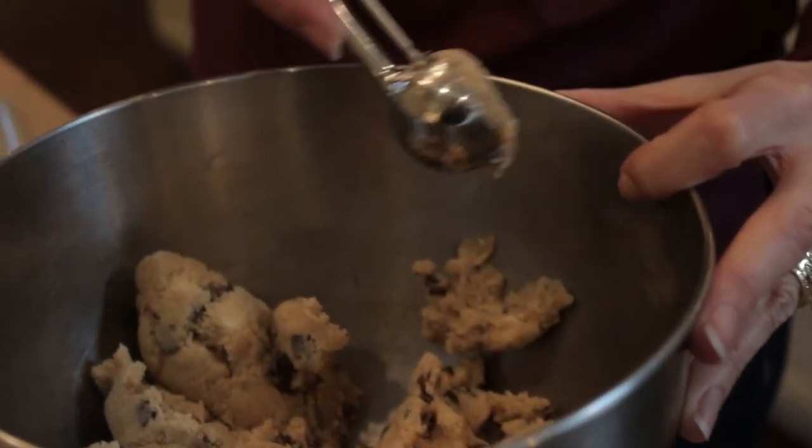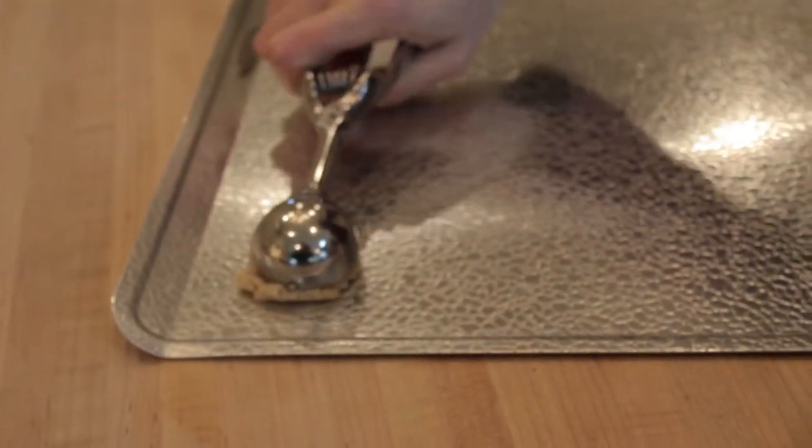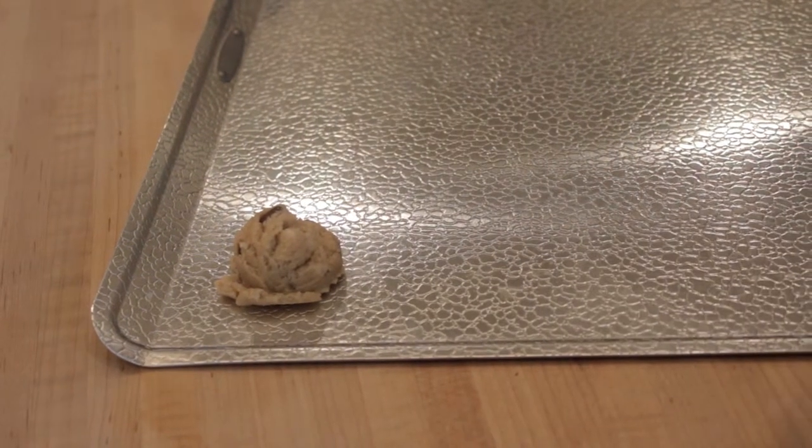With a cookie dough scooper or your hands, form 1 1/2 inch balls of dough and place them on a baking sheet.